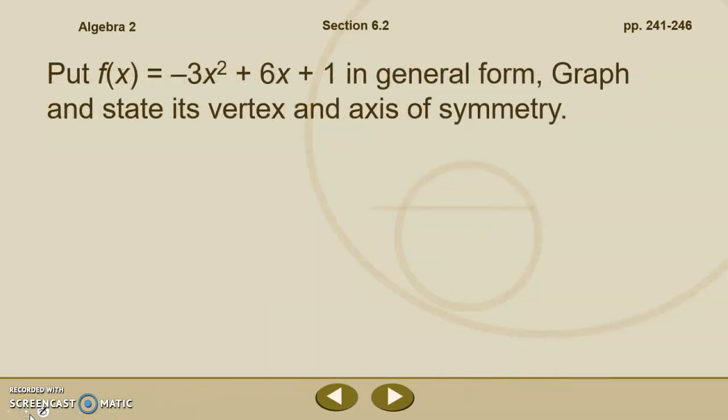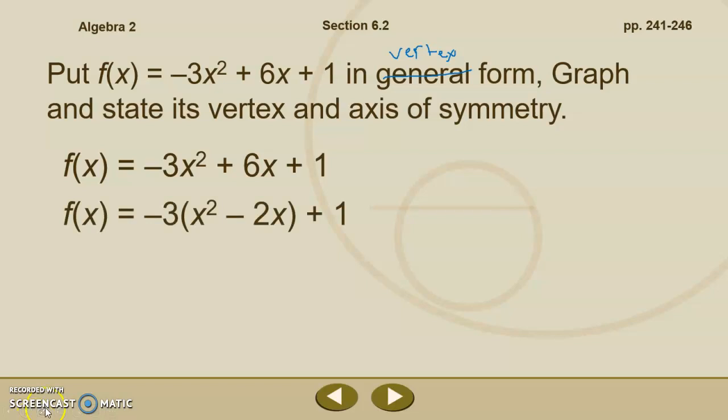Let's put f of x equals negative 3x squared plus 6x plus 1 — it's in general form — into vertex form, then graph it and state its vertex and axis of symmetry. We'll use the method where we bump the 1, so we have negative 3x squared plus 6x, leave space for completing the square, and bump the 1 outside. I see my a and b terms have a common factor, so in the next step I'll factor out that negative 3. Remember, to complete the square the x squared term must have a coefficient of 1. Factoring gives f of x equals negative 3 times x squared minus 2x, plus 1.